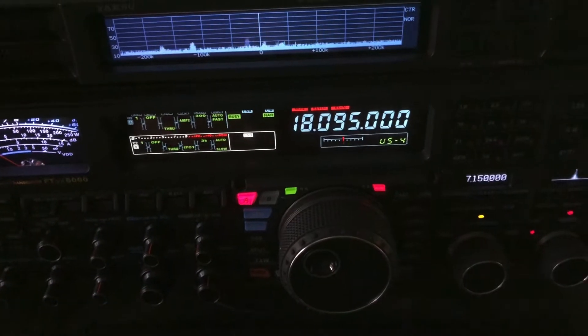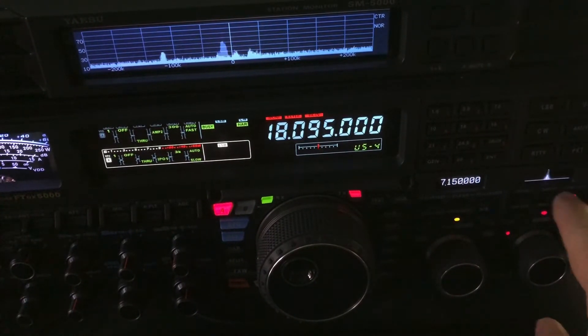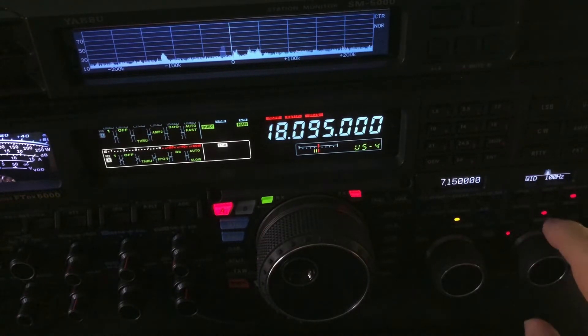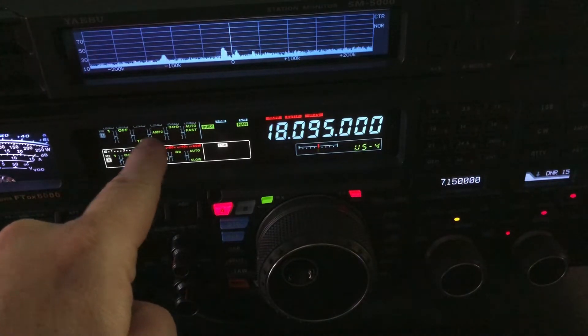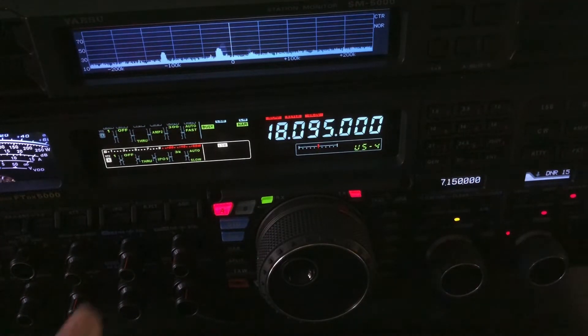Now, DSP settings — I'll show you where I am there. I've got the plus 10 with the APF, with 100 width, DNR at 15. And I am using AMP 2 up on these higher frequencies like this. Sometimes that helps, sometimes it doesn't.